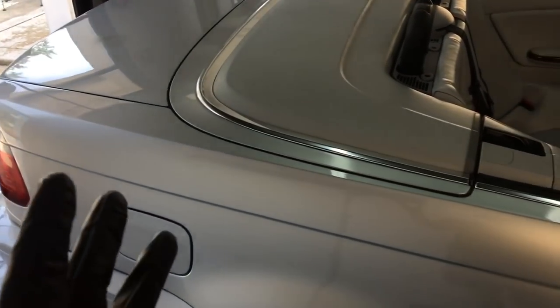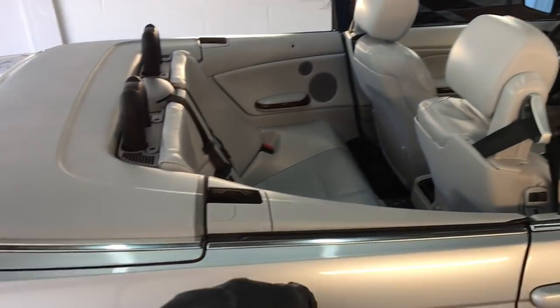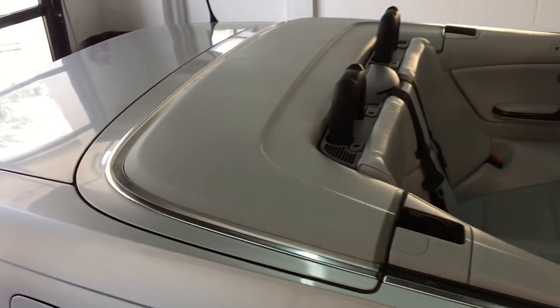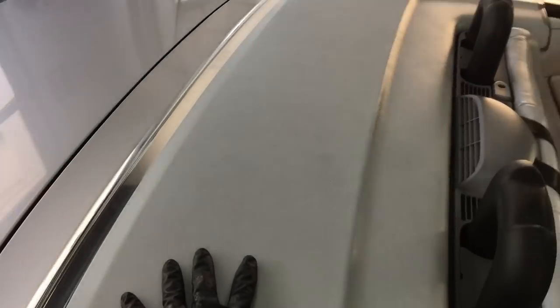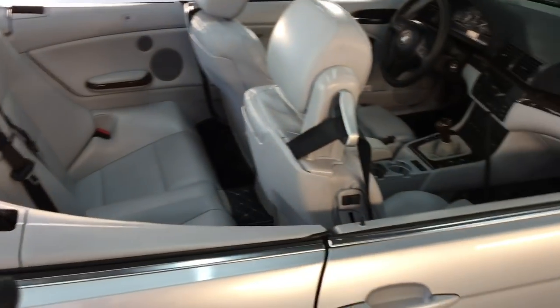How about plastic trim? The whole interior is coated in here, has its own coating. We'll use it on the plastic trim — absolutely fine to clean and protect it. You could use it on the whole interior of your car if you want. It's a detail spray as well.